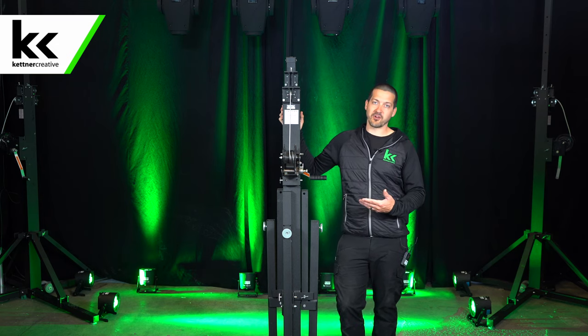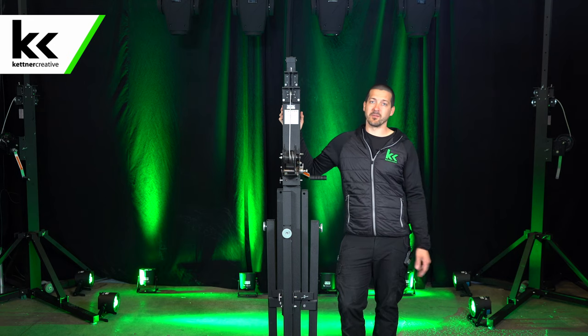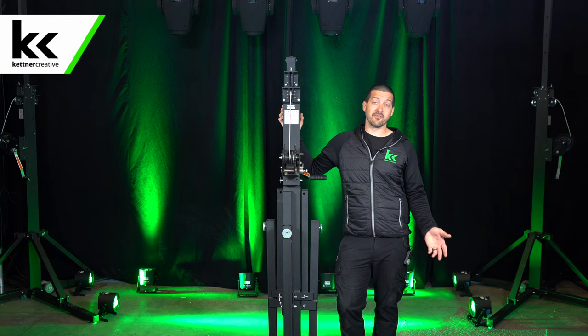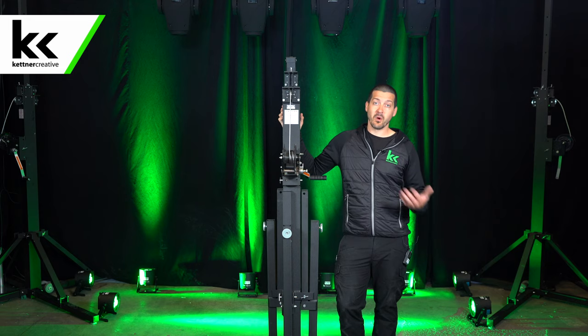The L16 truss crank-up stand is super common in Vancouver — almost every company has them and they're super easy to use, super safe, super reliable. I'm going to show you why we like them and how to use them properly.